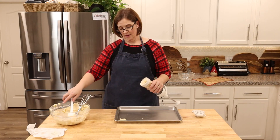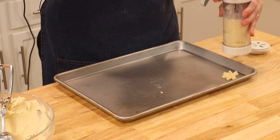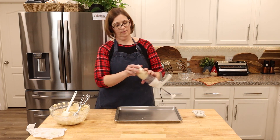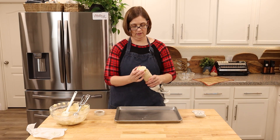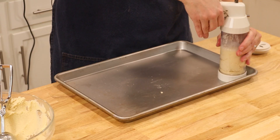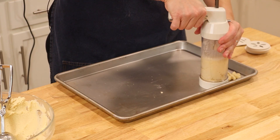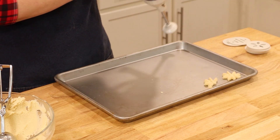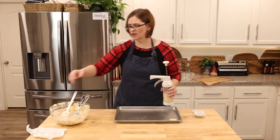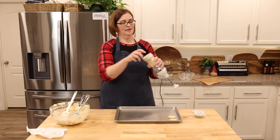Why isn't it sticking? Is it because my mat is too slippery? Let me try it with no mat. Did I pull up too fast? I take it all back — this is not very easy. What the heck — maybe I'll turn it around. I'll turn it this direction and see if that's the better way. It is the better way — they look way prettier — but it still has a problem sticking to the pan.